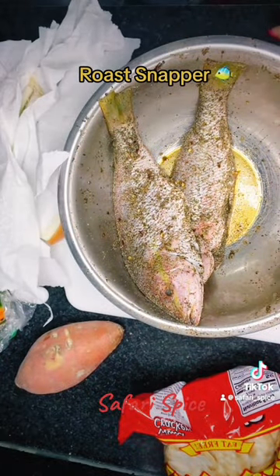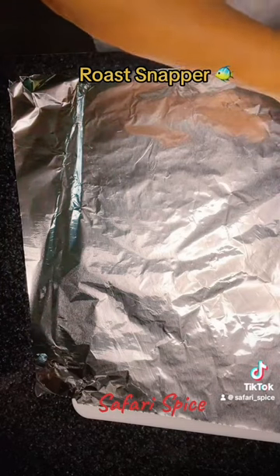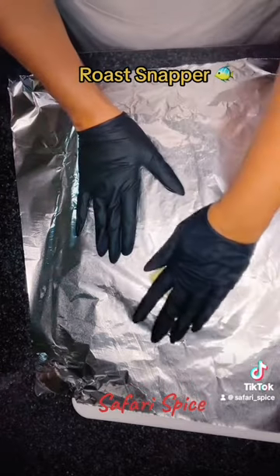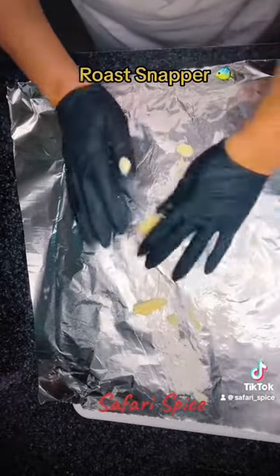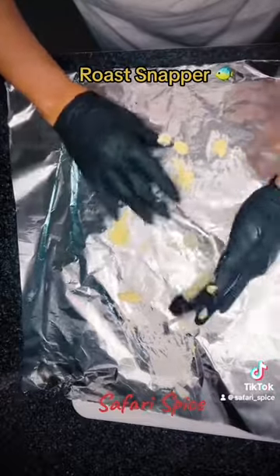The key to this recipe is to make sure the fish doesn't get dry. You do not want this fish to get dry. So first, to prevent that, I get aluminum foil and go ahead and rub the bottom of the foil with a lot of butter, like that.